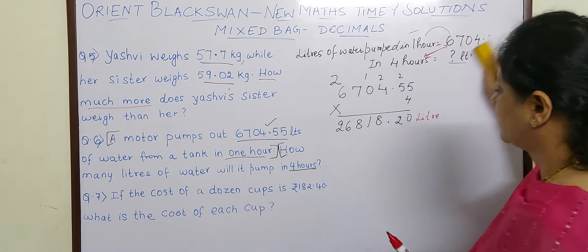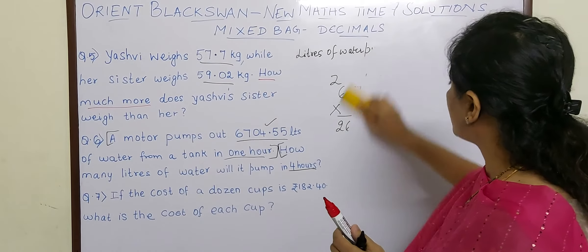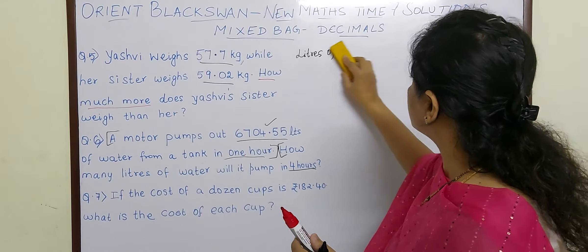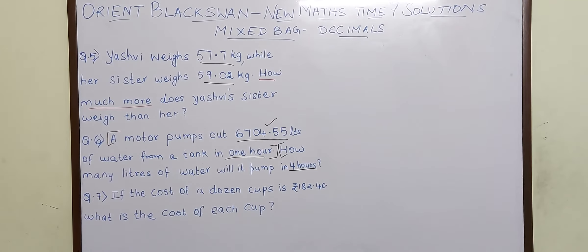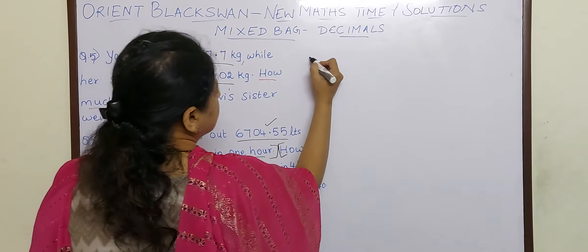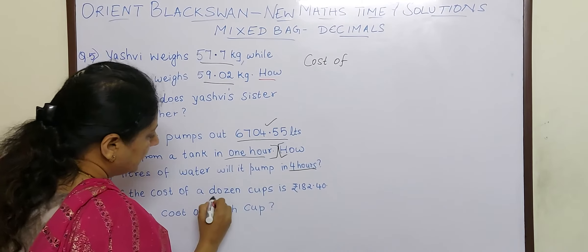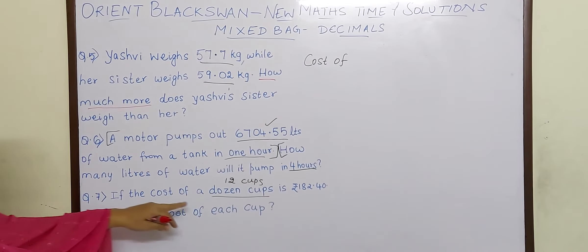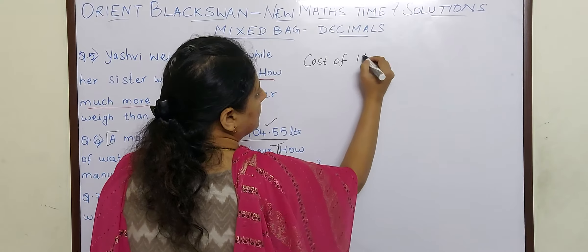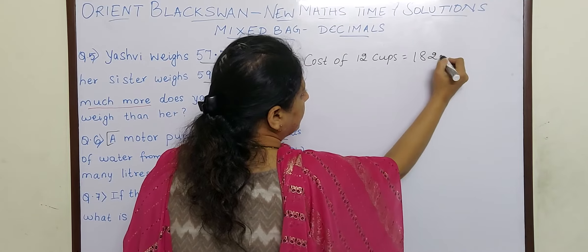If the cost of a dozen cups — now you know children what is one dozen? One dozen means 12. So if the cost of a dozen cups is 182.40, what is the cost of each cup? Instead of writing 'dozen cups' I will write 12 cups. So cost of 12 cups is equal to 182.40.